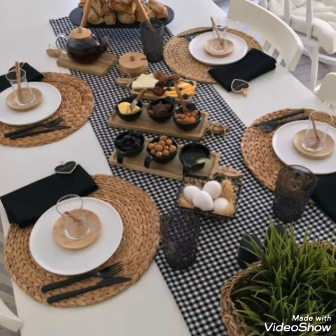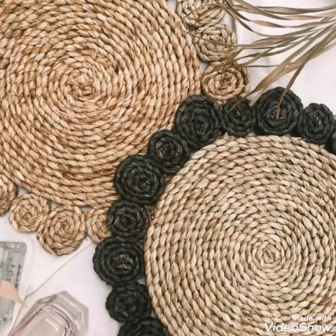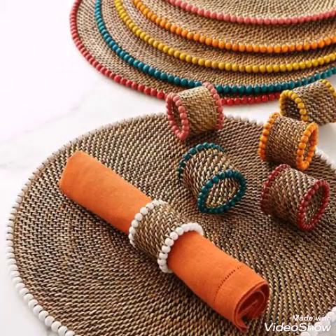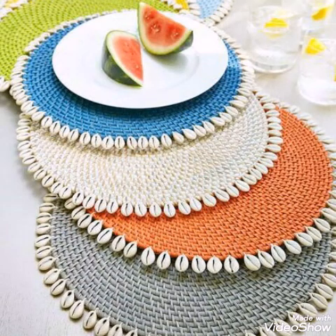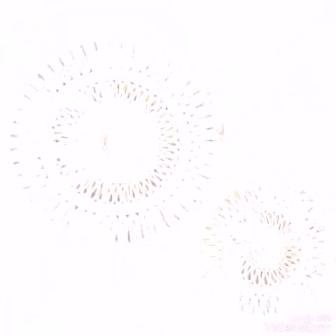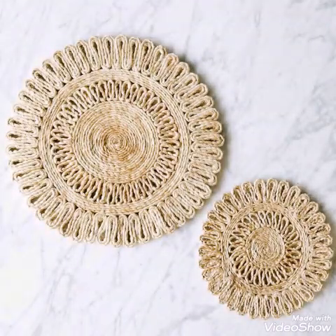In this video I am sharing with you some very attractive and gorgeous ideas of table placements which are handmade. You can see these are made with different types of materials — you will see woven designs, geotrop, and hand woven designs of table placements in this video.